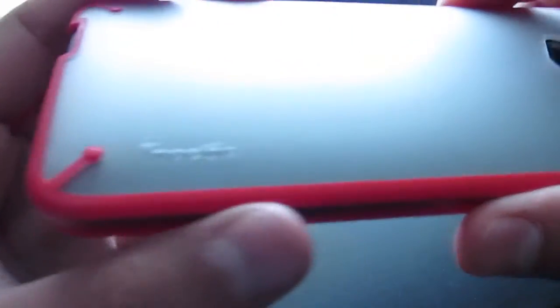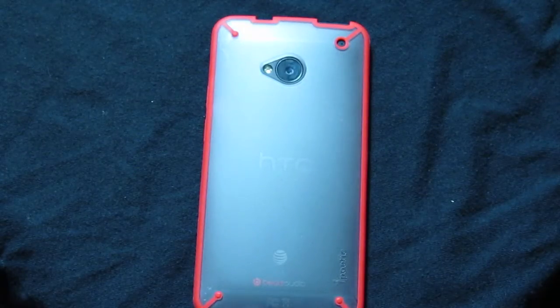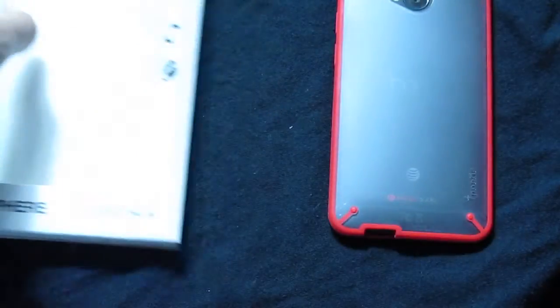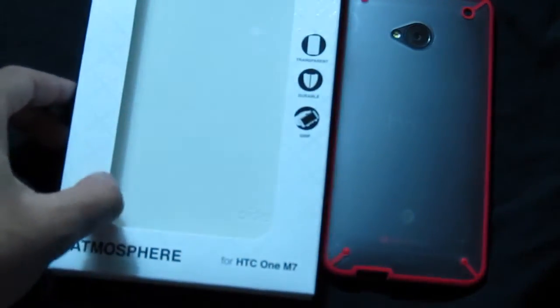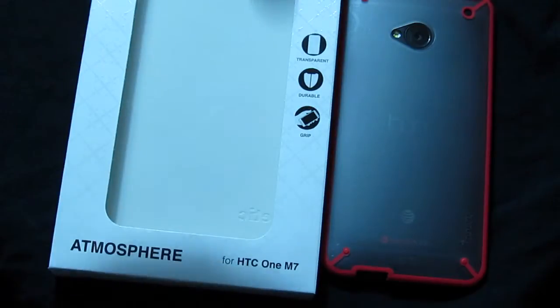Let's go ahead and check that out — I'll put a link in the description below. This has been a quick unboxing and review of the Poetic Atmosphere case for the HTC One M7. I believe they have these for the iPhone 5 and iPhone 5s as well. You can get it through the link in the description below. It's MVT — Most Valuable Tech — please remember to comment, like, subscribe, and check out my other videos.